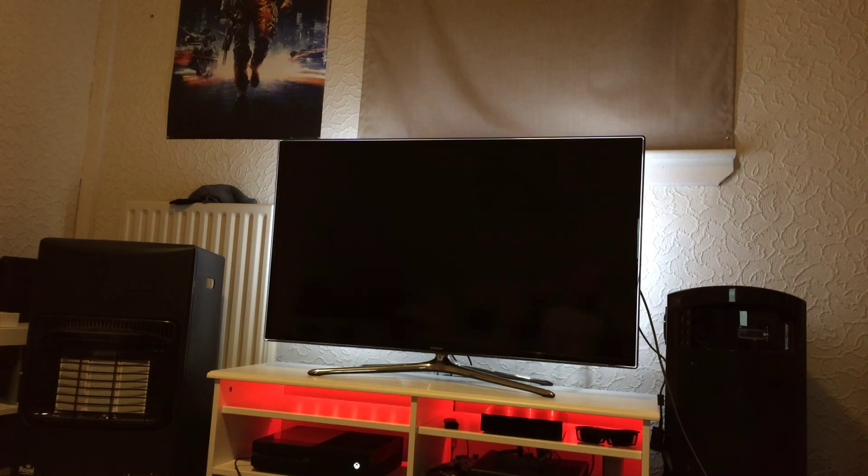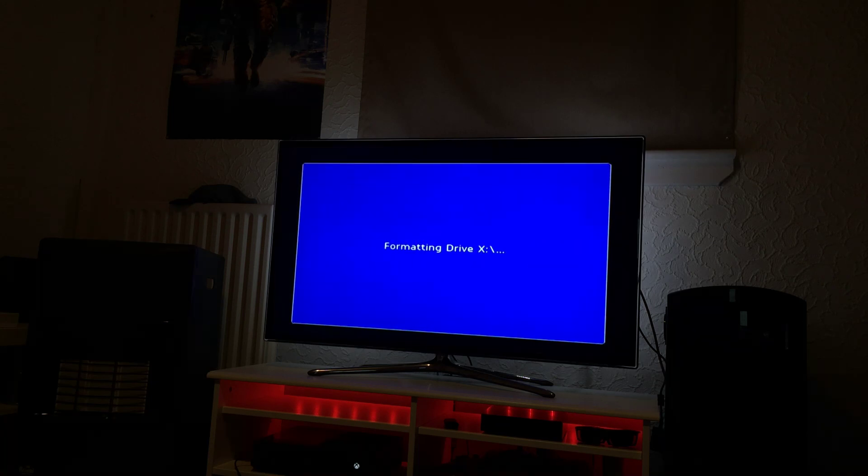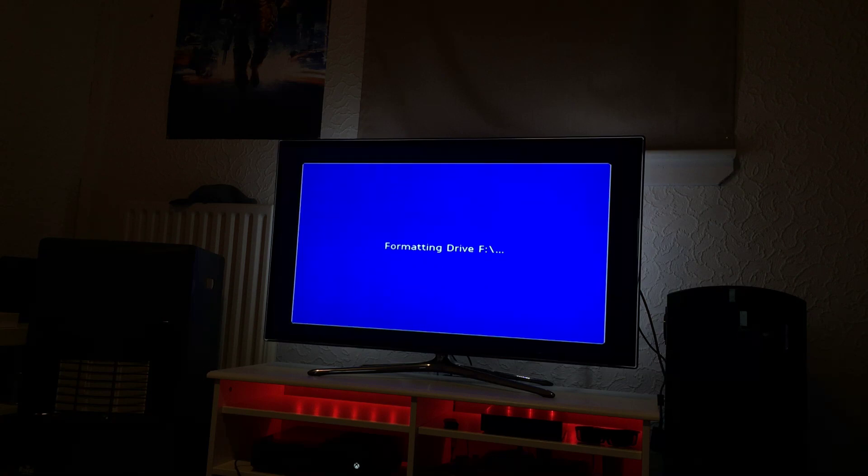It will then load into a new menu and you get this option. LR and the start button. Do I want the F partition? In this drive it's fine, but obviously in a drive that's larger, you will need to use Xbox Partitioner version 1.3 or Chimp 261812 to format the extra partitions.